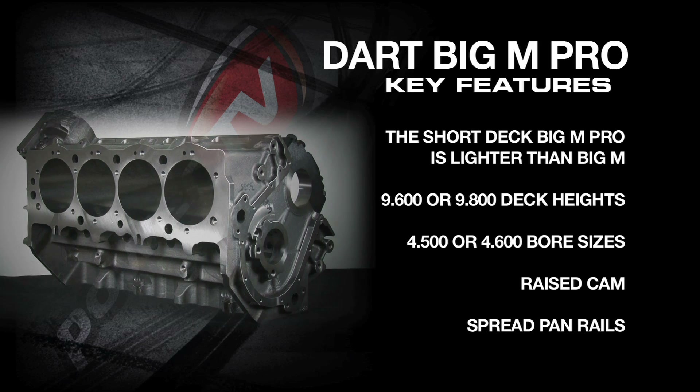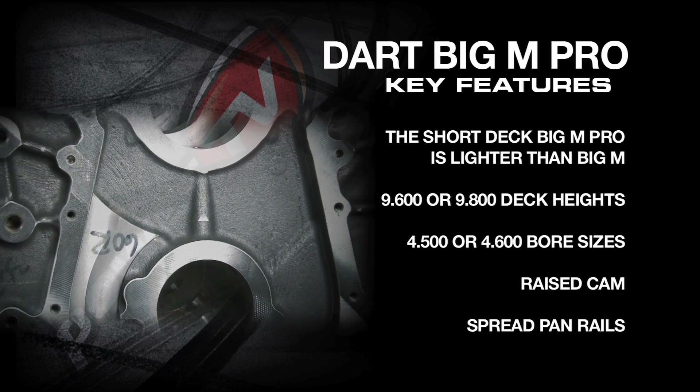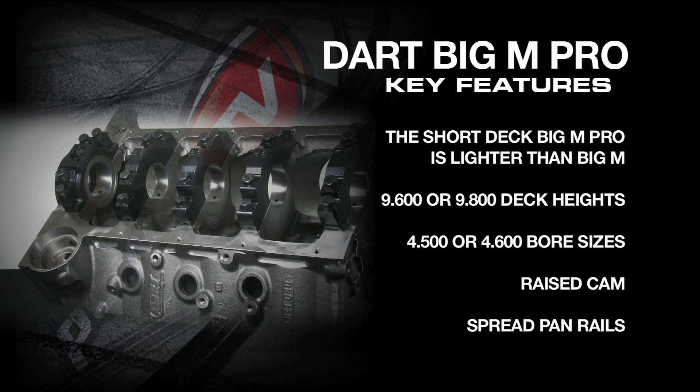Let's take a look at some of the key features and specs of the Dart Big M Pro. Since the Big M Pro is offered in a shorter deck, it can save you a little bit of weight compared to the Big M. With 9.6 or 9.8 deck heights, you can pick the deck height available from Dart that fits your cubic inch needs.